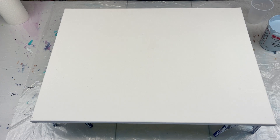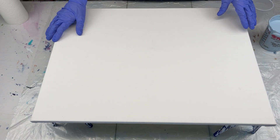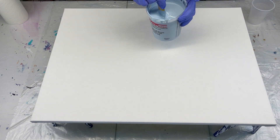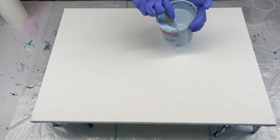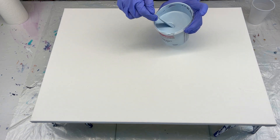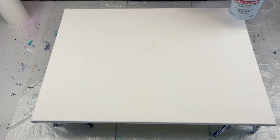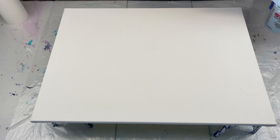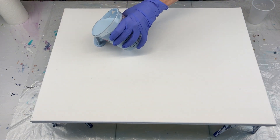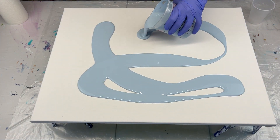Hello, everyone. Thank you so much for joining me today for another video. I'm going to be working on an 18 by 24 inch canvas. This paint right here is from a previous pour — it's the table paint, so it's got a multitude of colors in it, but I thought it was such a beautiful light, light blue slate color. So I'm going to go ahead and put this on my canvas, and these paints are a little bit thicker, so I don't know exactly how this is going to go, but we are getting ready to find out.